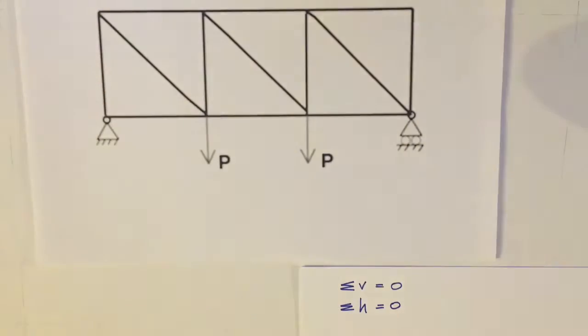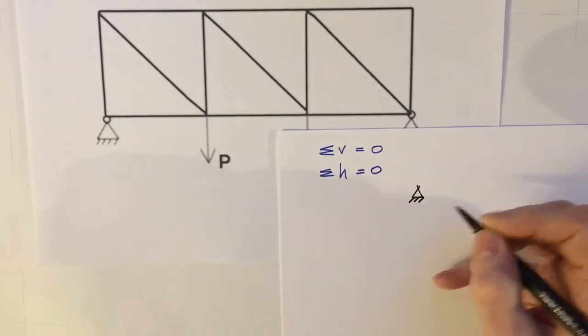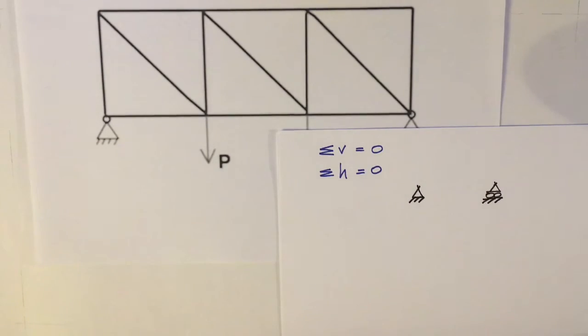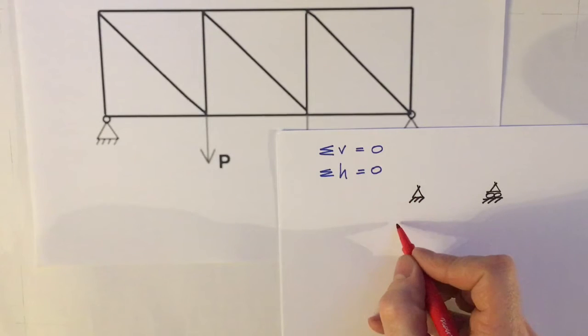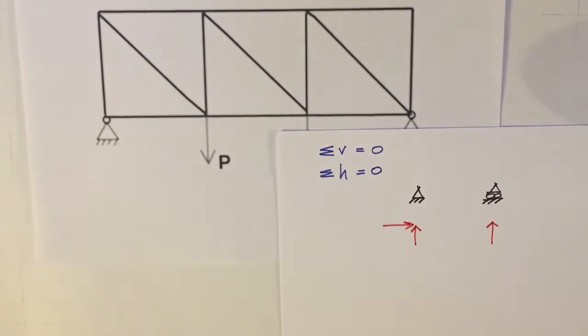There are two supports. The first is a pin. A pin support is different to a horizontal roller in that a pin support can provide horizontal and vertical restraint. So I'd be expecting two reactions at the pin support and just one at the horizontal roller.